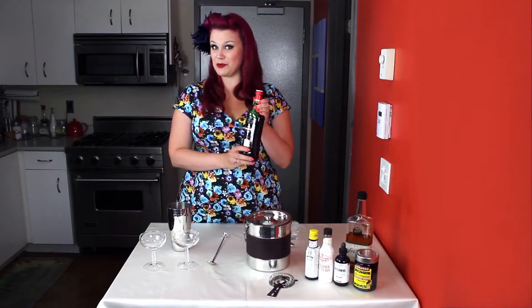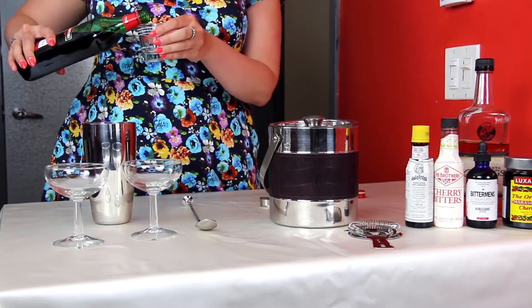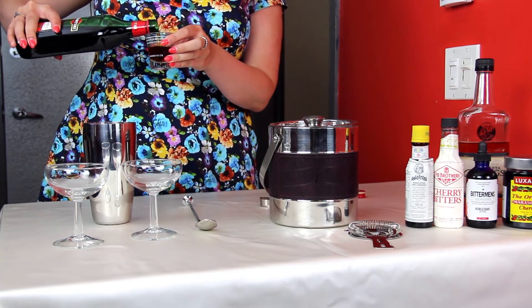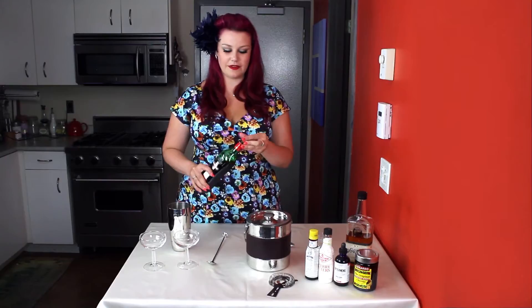Next, the sweet vermouth — a half an ounce of sweet vermouth. And finally, our cherry bitters, just a dash or two.